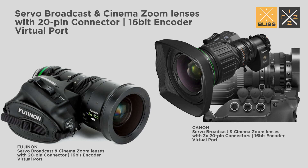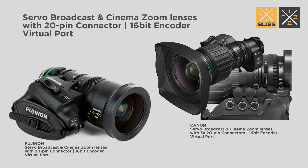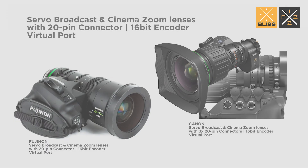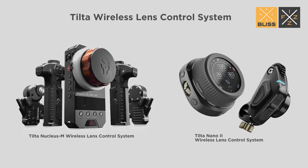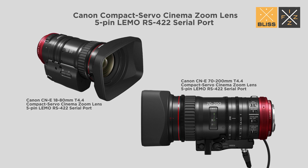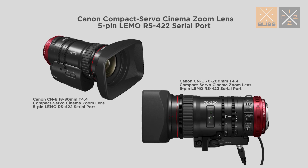The Retrackr Fizz Lens Data Interface has expanded its compatibility to encompass Canon and Fujinon Servo Broadcast and Cinema Zoom Lenses, equipped with 20-pin 16-bit encoder virtual ports. Additionally, it now supports both Tilta Nucleus M and Tilta Nano 2 Wireless Lens Control Systems. Furthermore, we have recently integrated support for the Canon Compact Servo Cinema Zoom Lens, facilitating RS-422 serial communication through a 5-pin LEMO connector.